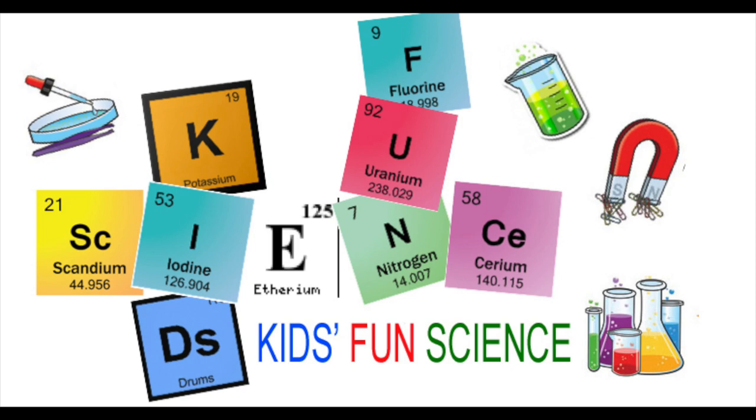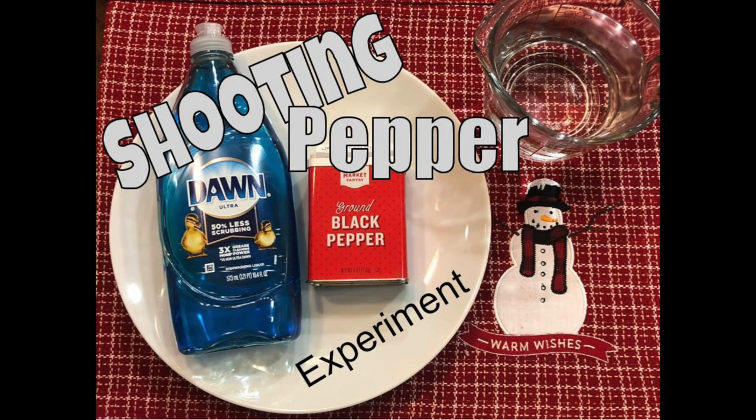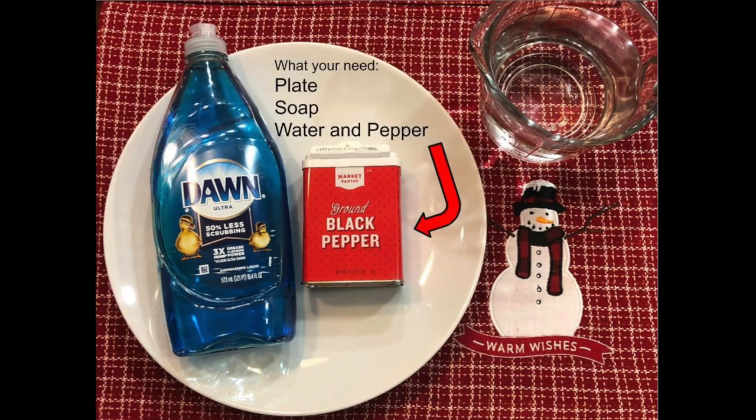Welcome back to Kids Fun Science. My name is Ken. Today's experiment is the shooting pepper experiment. What you need for this experiment is a plate, dish soap, water, and of course pepper.